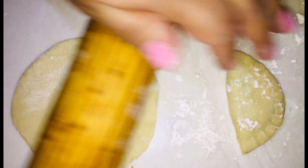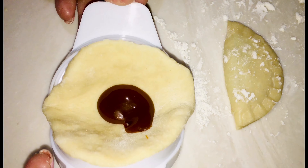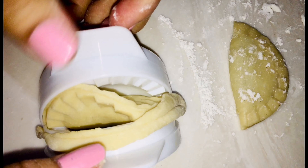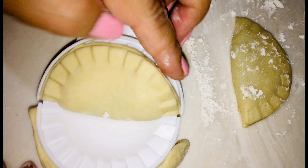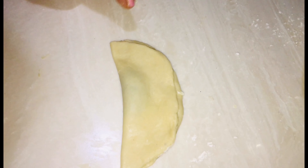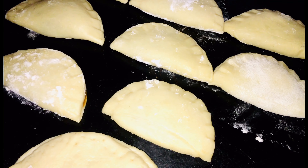Ya extendida la masa la colocamos en un molde para empanada. Agregamos cajeta y cerramos. Si no cuentas con un molde puedes utilizar un tenedor, pero asegúrate que esté bien sellada la empanada para que no se salga el relleno. Ahora al comal y tapamos.